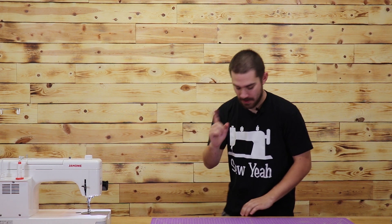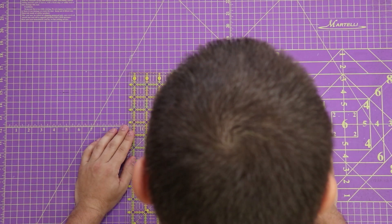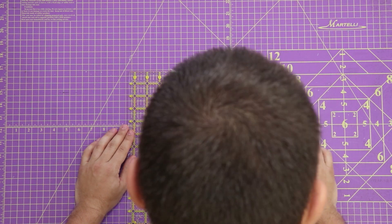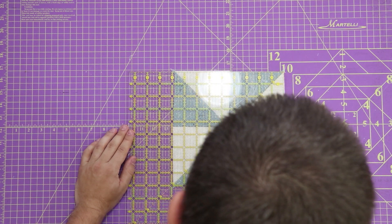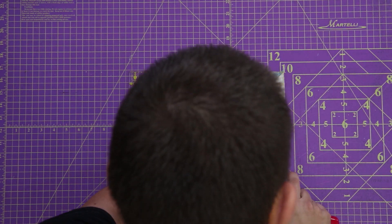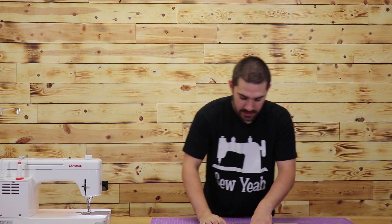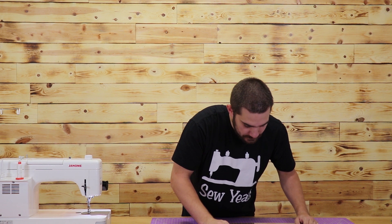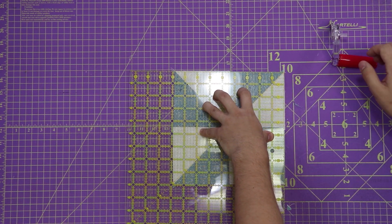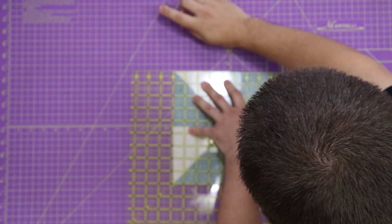So now that we've got this all ironed and sewn, this is a perfect pinwheel. It's now time to change it over to a churn dash. First, we're going to want to make sure that we are square. So I'm going to just line up my edges here, taking off the least amount possible. And we're going to cut our two sides. There's not really anything coming off other than just fuzz, but we want to make sure it is 100% square.